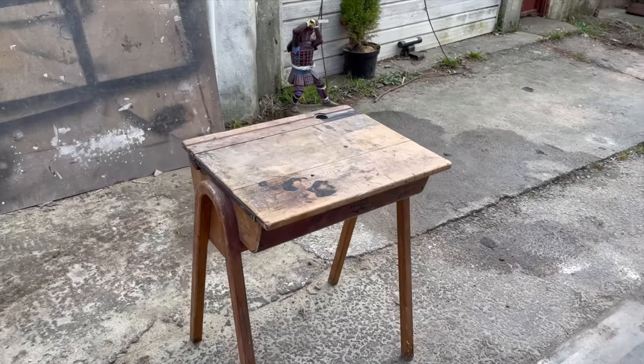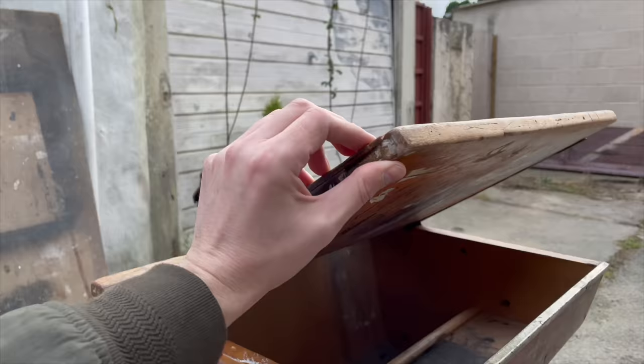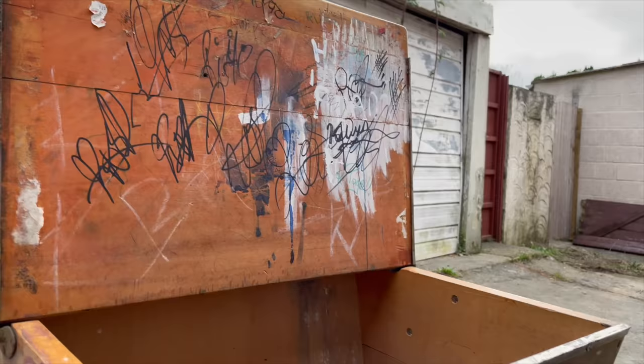Hello beautiful people, welcome to another video. As you can see, this vintage school desk is incredibly damaged and stained, but I've always wanted to work on one of these so I decided to give it a go. There is probably every type of stain on this desk that you can think of, including ink, markers, stickers, tape, chewing gum, and unfortunately probably some boogers. But I like a challenge, so I decided to do it.